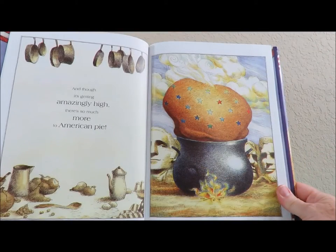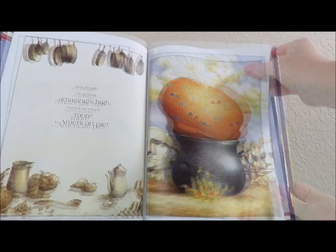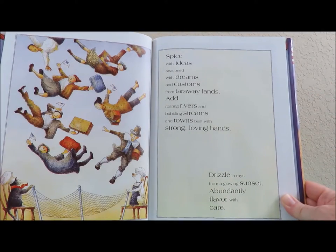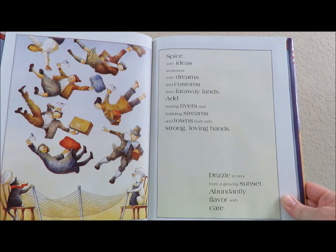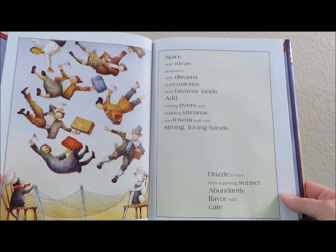And though it's getting amazingly high, there's so much more to American Pie. Spice with ideas seasoned with dreams and customs from far away lands. Add roaring rivers and bubbling streams and towns built with strong loving hands. Drizzle in rays from a glowing sunset.